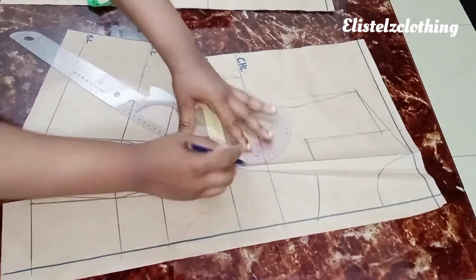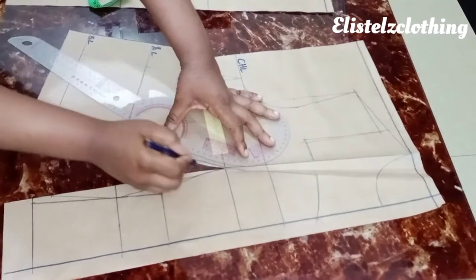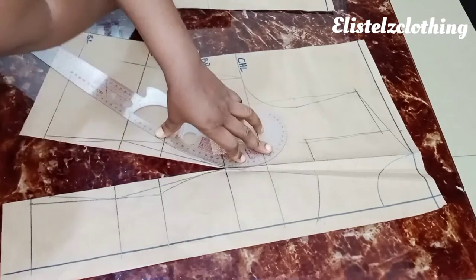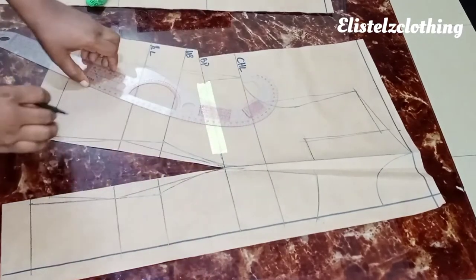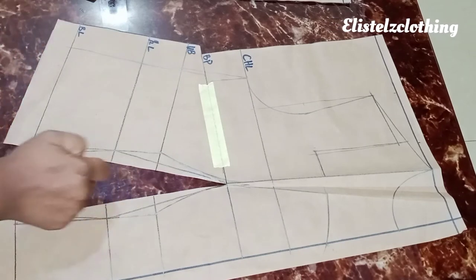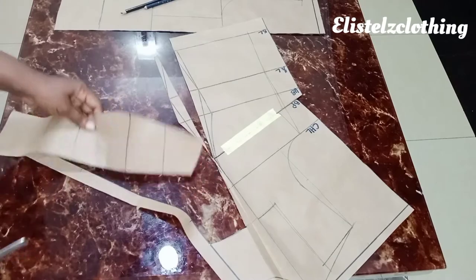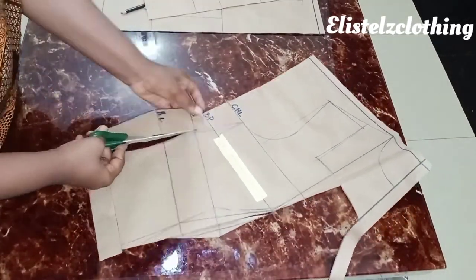I reshape the bust dart with the curve, ensuring it passes through the neckline tightening points and avoiding too many curves. I highlight it with the permanent marker. Now we proceed to cut since we're done with markings. You can see how clean the queen Anne neckline looks. I cut out the center front — labeling will come later — and then cut out the side front, following the new lines.